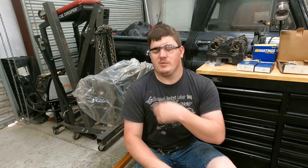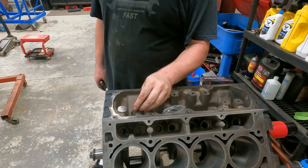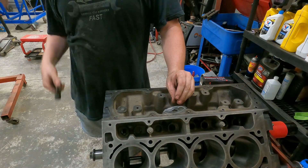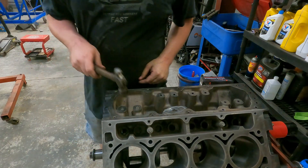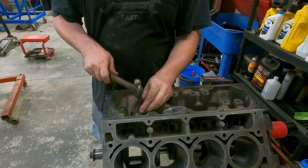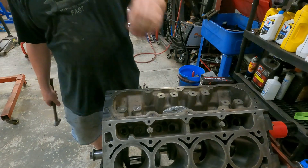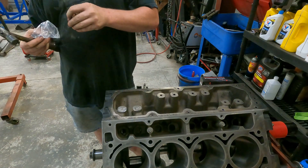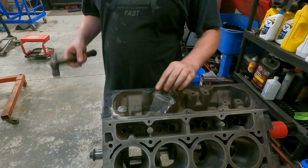Let's jump right into it. We're going to knock some DOD plugs in, then jump into installing the camshaft. This is a DOD motor, so what we're going to do is block off the DOD port. I use these plugs — simple, they just sit in the hole, push them down as far as you can, take your little hammer, and that's it. They're threaded, so if you ever want to get them back out, put a thread in and pop them out with a slide hammer. Pretty easy, pretty gentle.